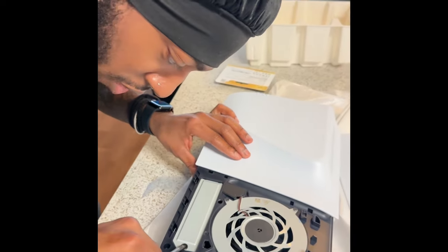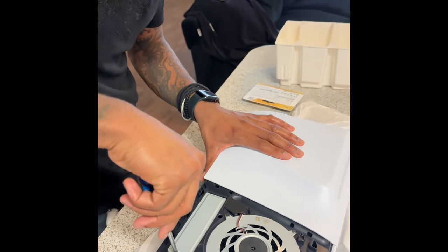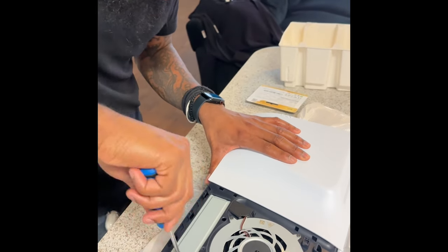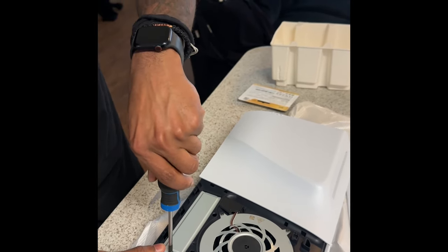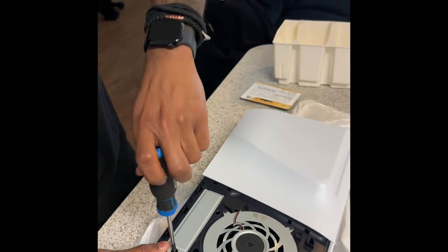Hmm, no SSD for me — it doesn't work. I can turn it right but not left. Oh, my fault.